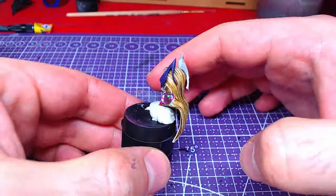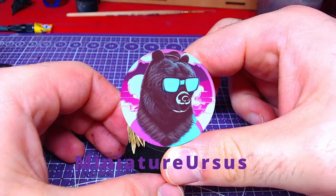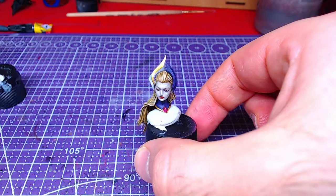Hello everyone! Welcome back to the channel! Today we will paint Evelyn's head and neck. Without further ado, let's get to painting!